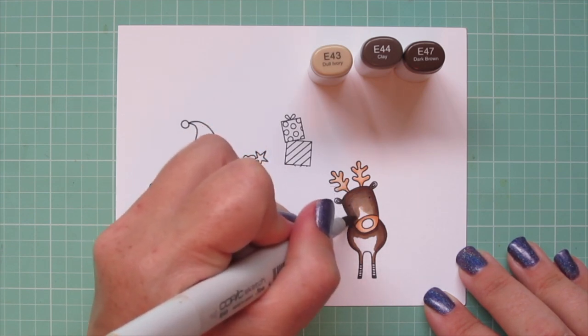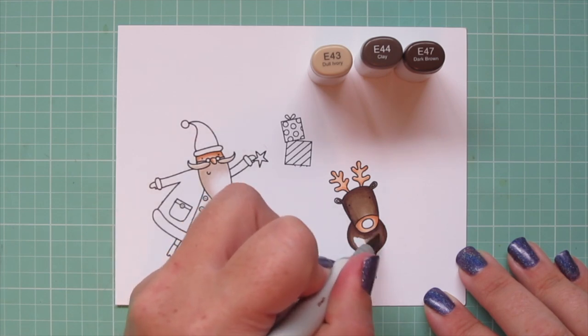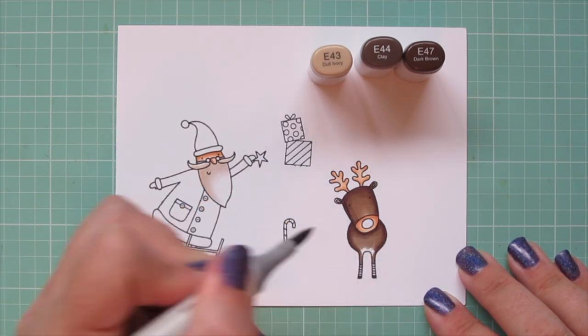Those little stripes on his legs, I'm going to leave those blank for now, and I'll come back to those in a little bit. I have a fun idea for that.